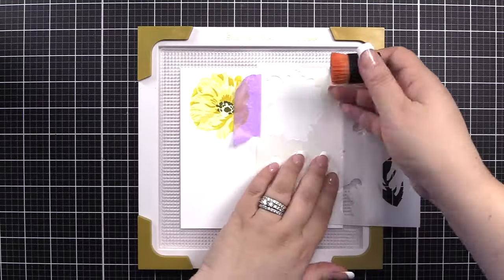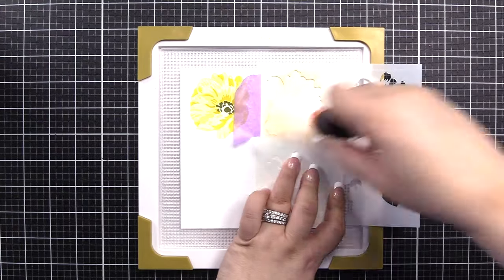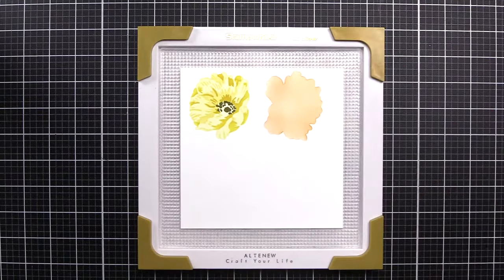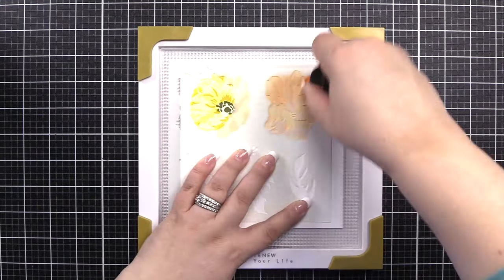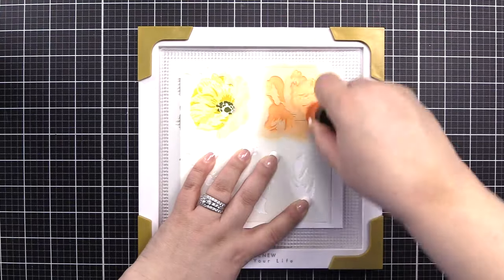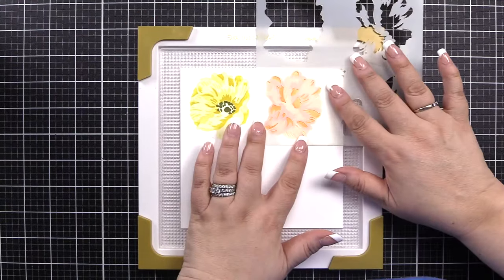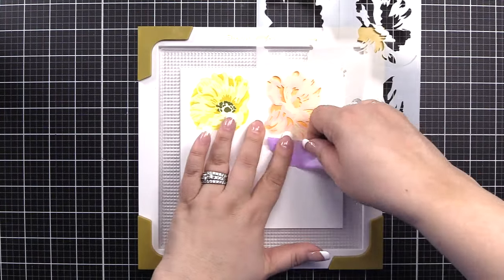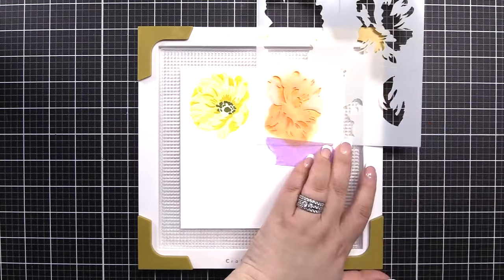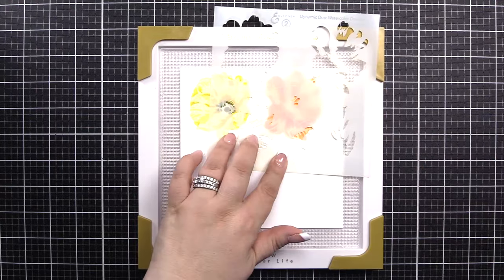We're going to begin on stencil two, B1, and we're going to start with Sunkissed and a small blending tool. Feel free to mask off areas if you're worried you will go over the outlined area that you're currently blending. Stencil two, B2, we'll be using Orange Cream for the second layer of this beautiful floral. And I did go a little bit over, but the good thing is we have the dies. So on stencil two, on B3, we'll be using Autumn Blaze.